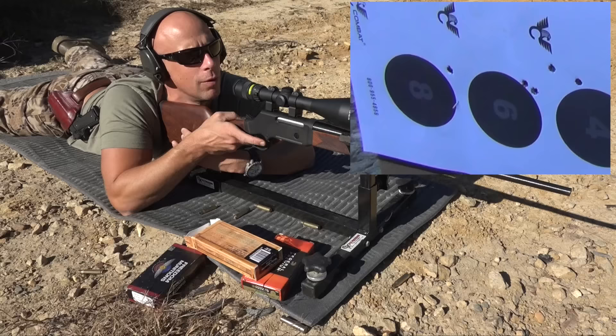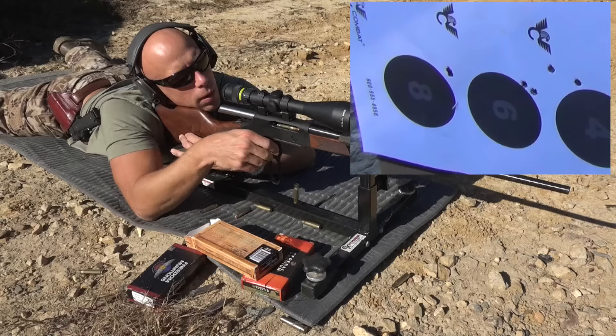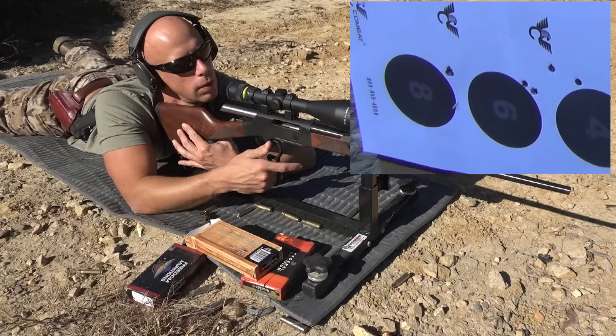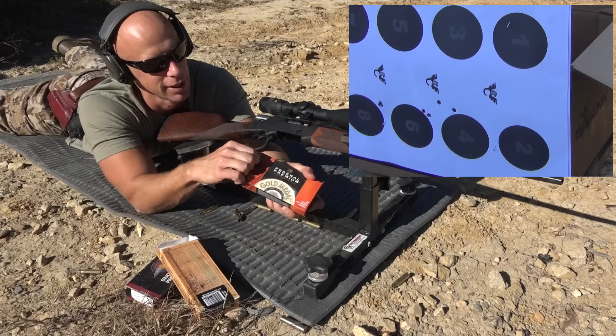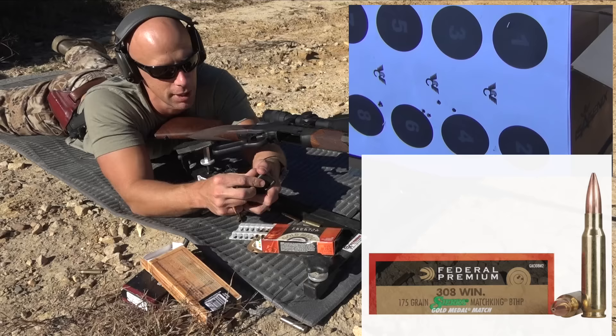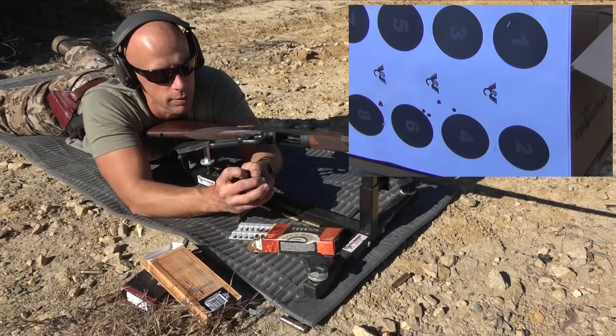We've had pretty good wind all day and it's definitely picking up. As you saw there, if you actually run the lever gun with some man strength it does eject — it's just me being dainty with it. Up next is some Federal Gold Medal Match. A lot of people think this stuff is the standard — it's 175 grain again. Every manufacturer loads their ammo differently, so we'll see how this load performs versus the Gorilla, which uses the same bullet.